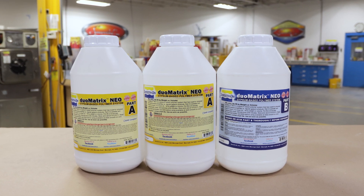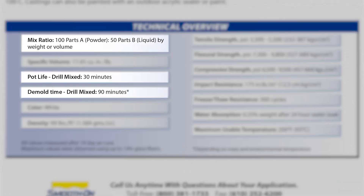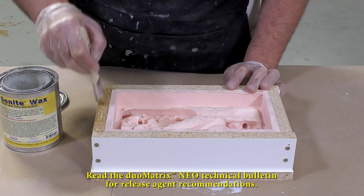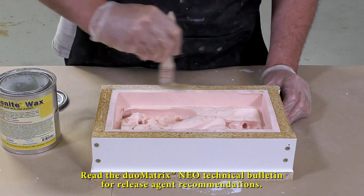For our casting today, I am using the Dual Matrix Neo, which is a polymer modified gypsum system. This product has a mix ratio of 2A to 1B by weight or volume. The working time or pot life is 30 minutes and cure is achieved after 90 minutes. If your mold box is made out of melamine board or wood like mine, make sure to apply some Sonite wax to seal the porous wood surface so that the Dual Matrix Neo does not firmly mechanically lock into it.